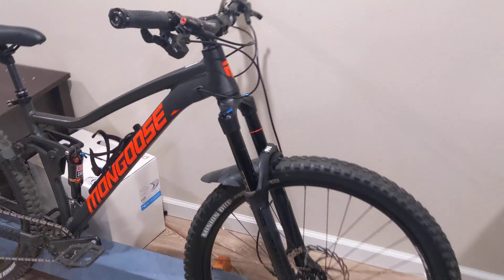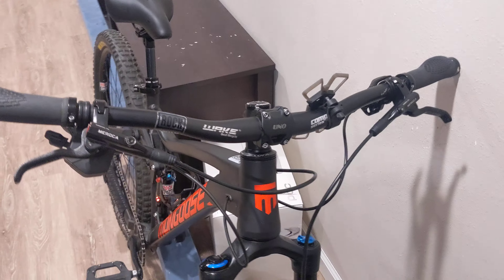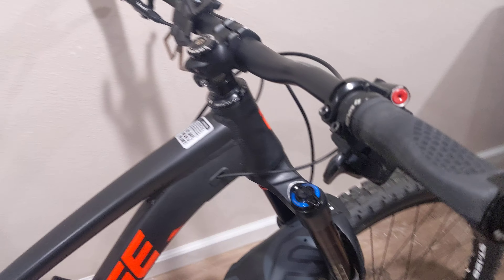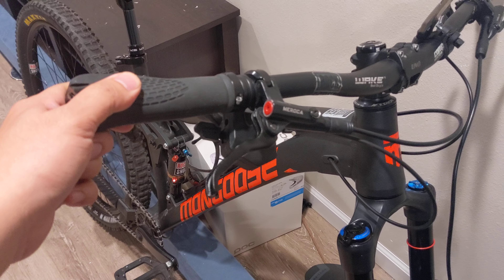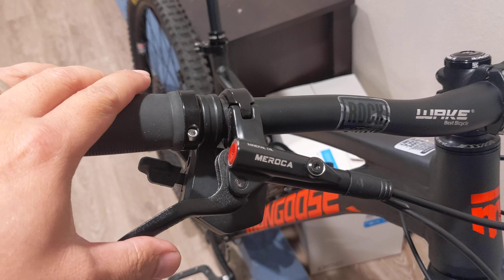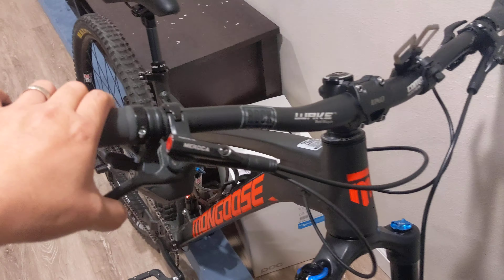Sorry about my voice, I'm getting over a cold here. So we'll start on the top here and work our way down. First off we have some Sepalas — I believe that's the name for the grips. Right here we got the $80 Meroca four-piston hydraulic brake set.